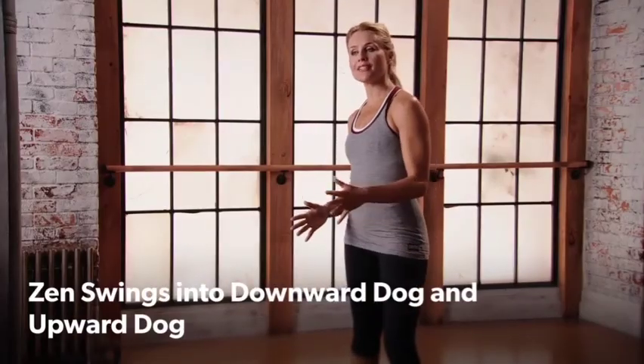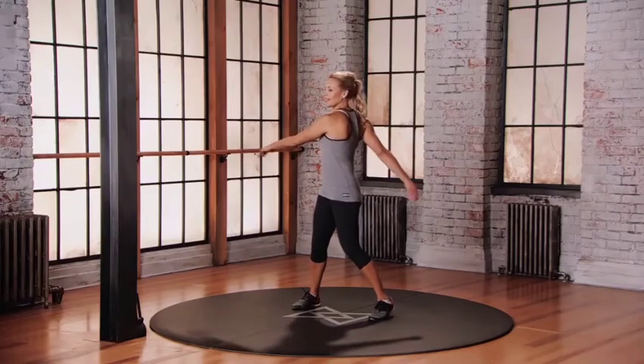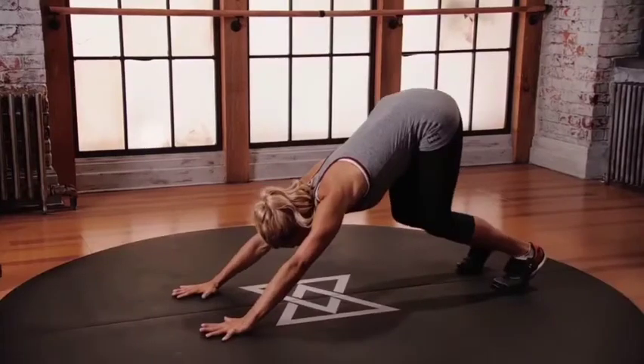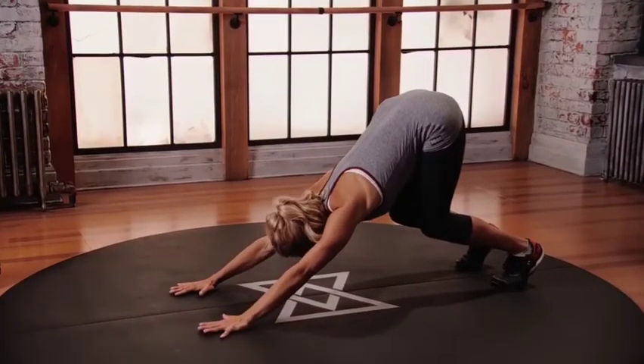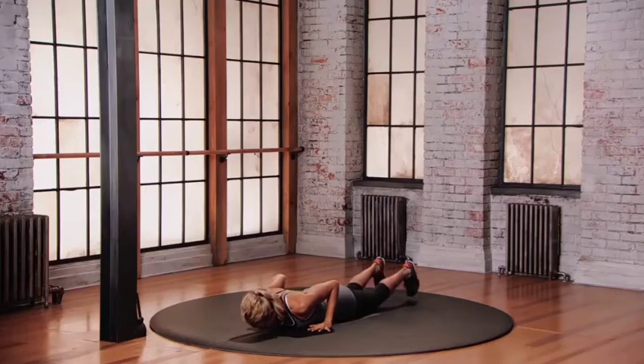We're going to do Zen Swings into Downward Dog and Upward Dog. Zen Swings — let the hips move with the body. Breathe, into the whole body. Ribs almost touching the thighs. Transfer your weight forward with the elbows bent. Bring the forehead back down. Curl the toes under.